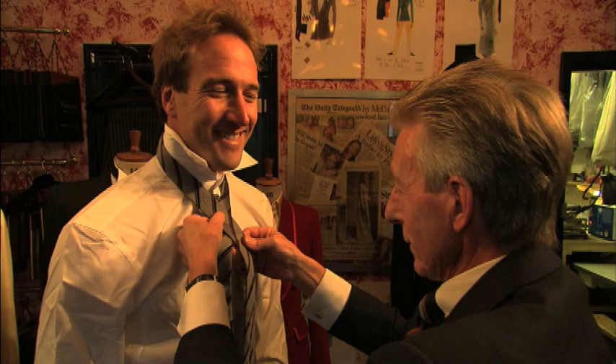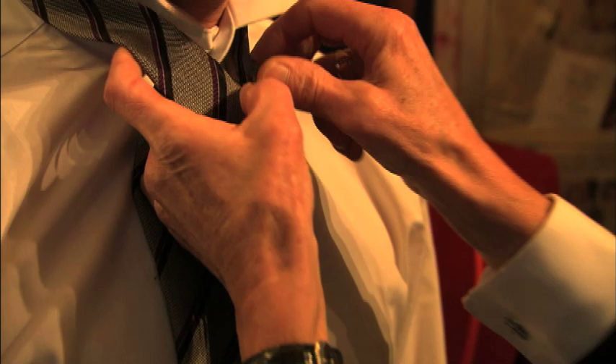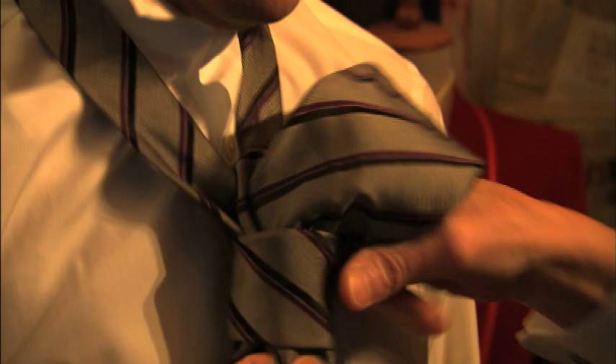An easy way to remember it — it'd be nice to have someone to dress me every morning. Well, in the old days of course we all had our butlers. Are you free for the next few months? An easy way to remember this, Ben, is once round the tree and down the hole. That's an easy way to remember it.